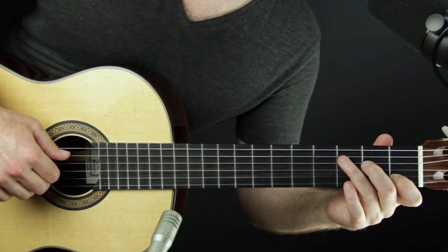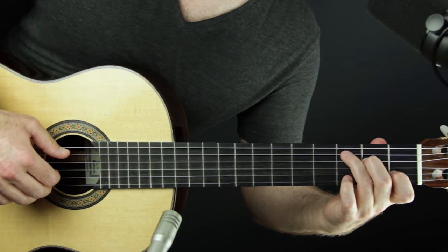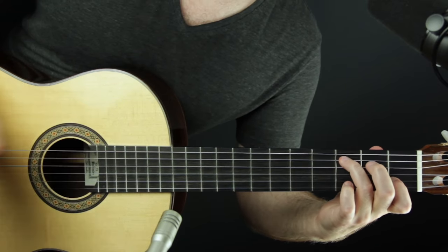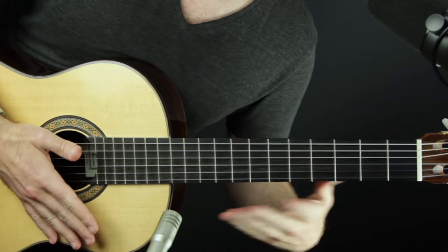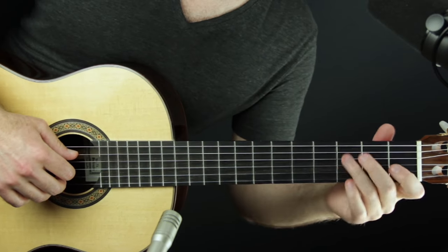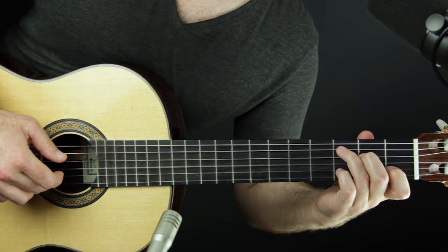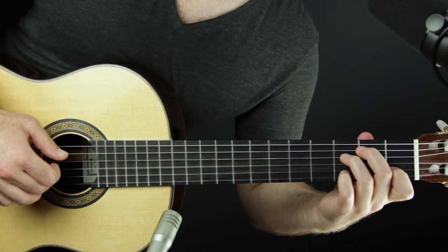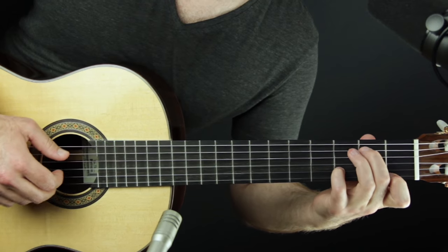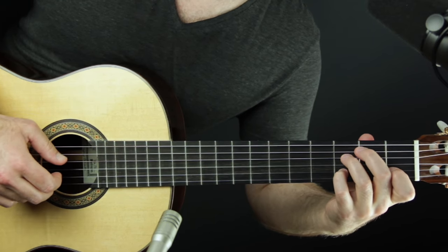Once you work that out without rolling — just playing a chord on beats one and three — then we're going to roll on every beat one. You still play the chord on beat three but you don't roll on beat three. Play it slower than the demonstration if you need to.